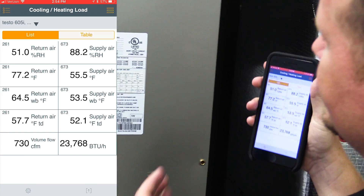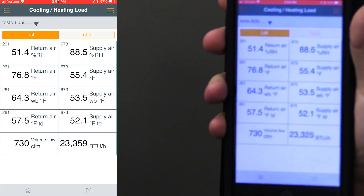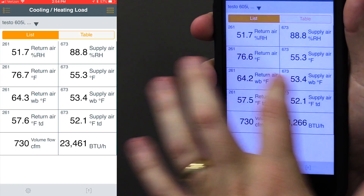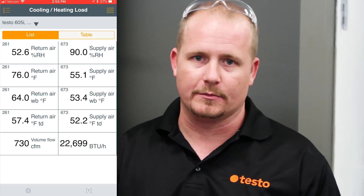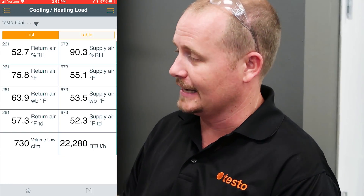The system we're working on is a 24,000 BTU system, and it is actually delivering 23,400 BTUs. You can see that we have a 55.4 degree supply air, 76 degree return air. We also have our wet bulb temperature as well as our dew point displayed in the app. What we provide our customers with is BTU capacity of cooling and heating — it gives you a really good way to show that you're giving the customer exactly what they paid for.